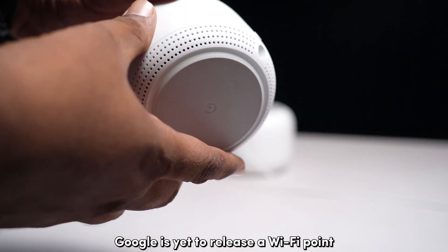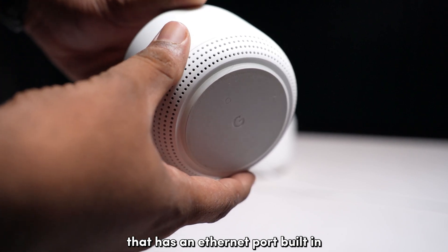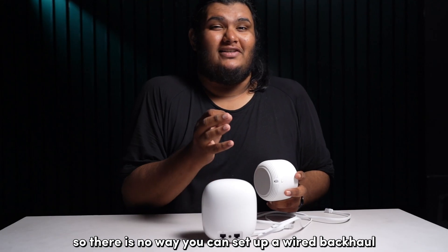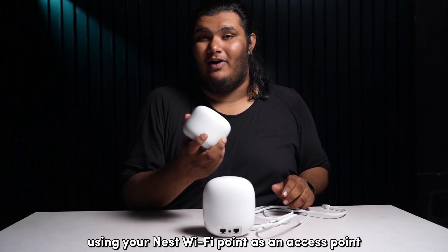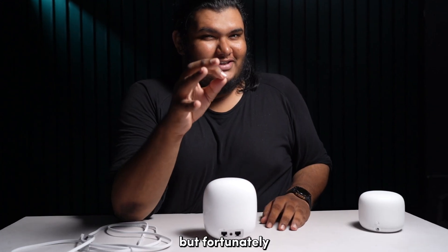Unfortunately, Google is yet to release a Wi-Fi point that has an Ethernet port built in. So there is no way you can set up a wired backhaul using your Nest Wi-Fi point as an access point. But fortunately, there is technically a way you can use your Google Wi-Fi to set up a wired backhaul.